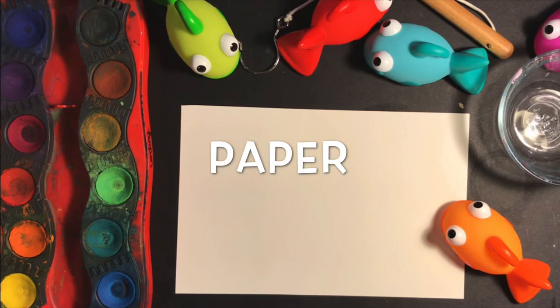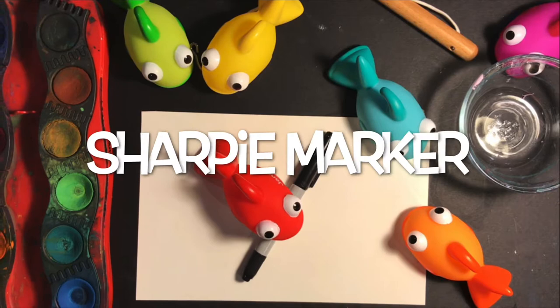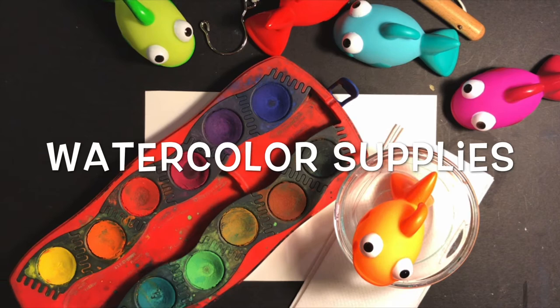Now it's time to do the project, so let's get our supplies together. First you're going to need some paper — it can be any size, just make sure you're using thicker paper if you're using watercolor. Next you'll need a pencil to do most of your drawing. A Sharpie is great to make your lines darker, but remember, Sharpies are permanent, so ask permission first. It's really up to you on what materials to use to add color — I'm using watercolor, so make sure you have your watercolor set, water, paper towels, and of course your paintbrush.